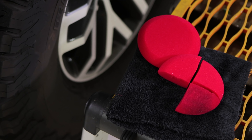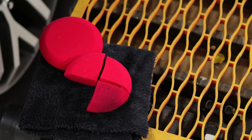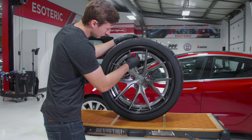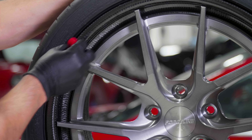We talk about this a little bit in the video — we made a video just on this foam applicator pad. A good way to use these is you can cut it like a pie into fours. Then you've got small little wedges that are easy to get in and out of all the little crevices of the wheel. Or, you cut it in half, use the half piece for doing the inner barrel so you've got a large surface to work with, and then save the smaller pieces for the faces of the wheels to get in all the cracks and crevices.